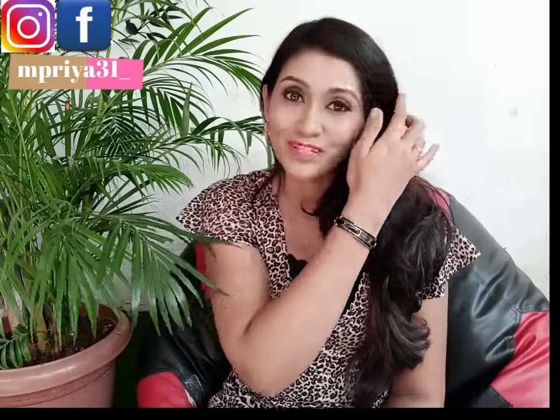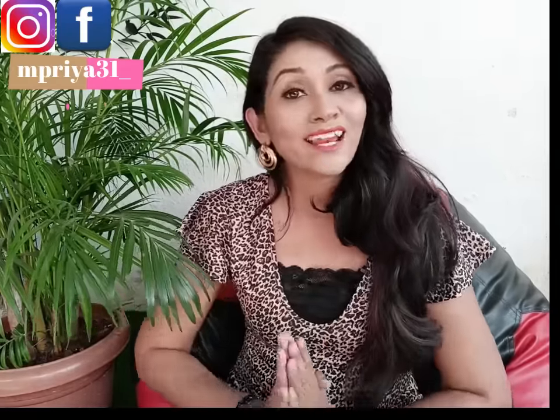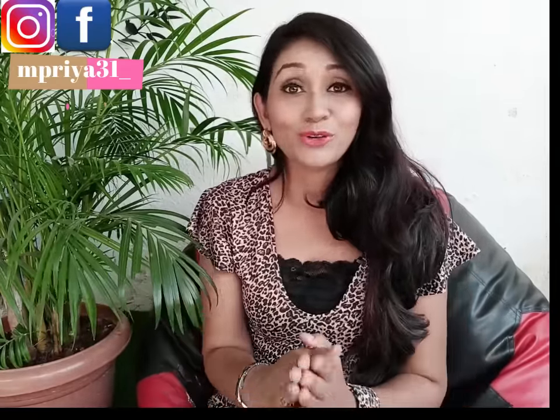If you haven't subscribed to my channel, please subscribe, like and share. Don't forget the video. So without any further ado, let's get started.